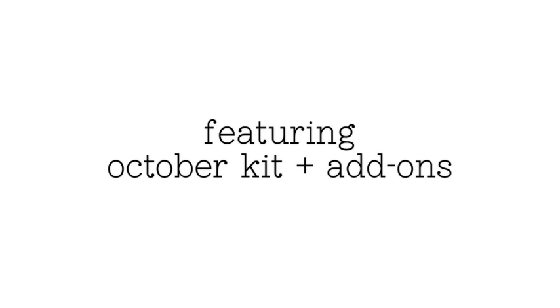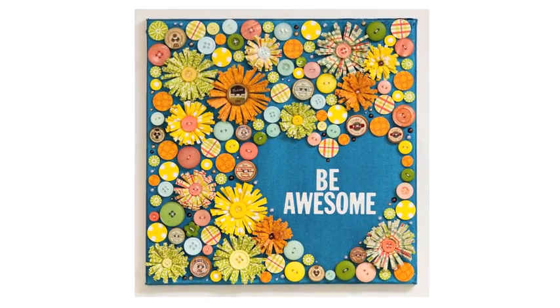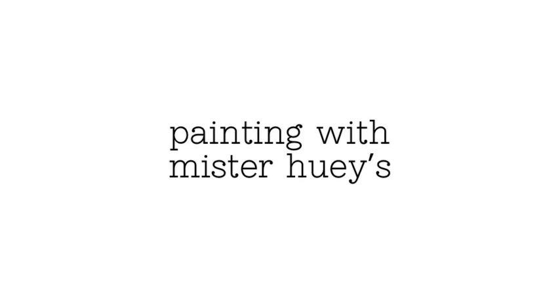This uses the October kit plus all of the add-ons. This is the canvas that I did. It's 12 by 12 and it's covered with all the goodies that I got in my kits. I'm going to show you lots of fun things on it.